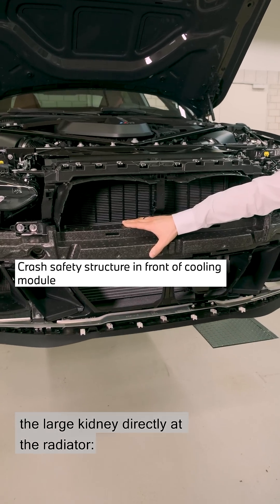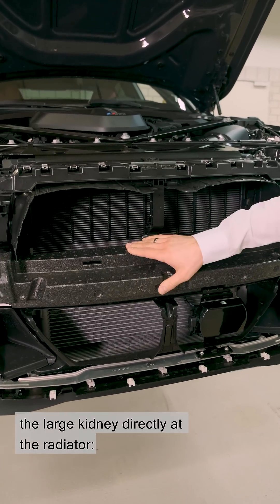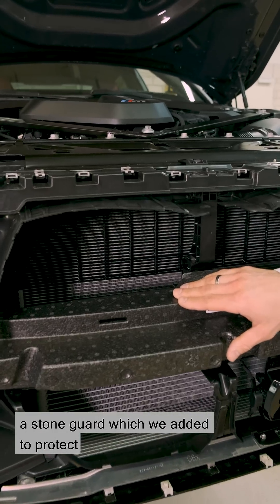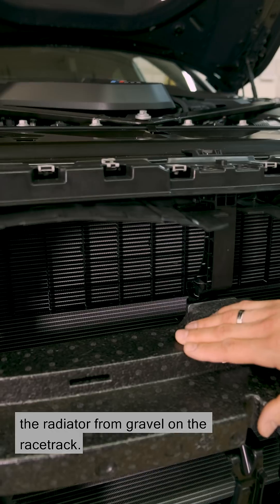As we can see, when we look through the large kidney directly at the radiator, in the upper area of the vehicle there's now a stone guard, which we added to protect the radiator from gravel on the racetrack.